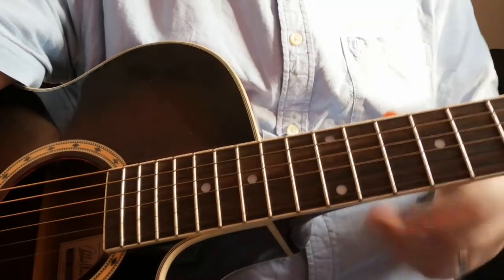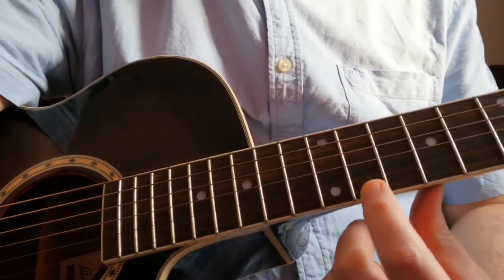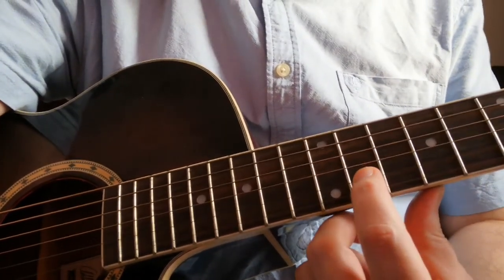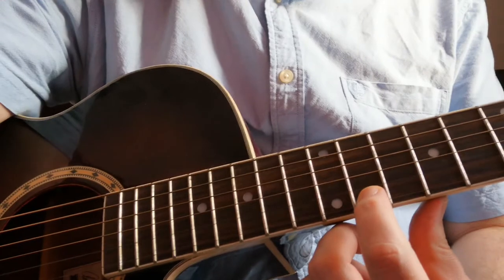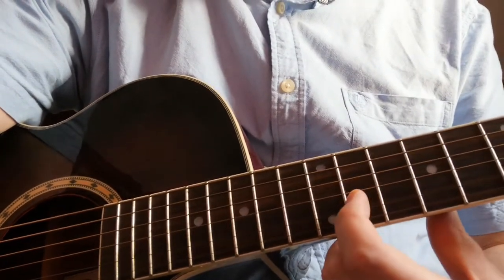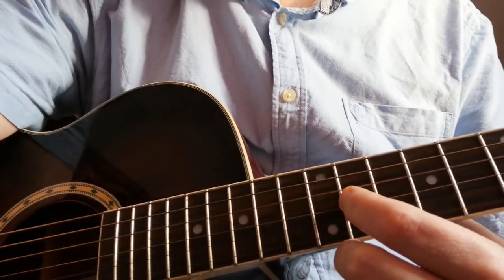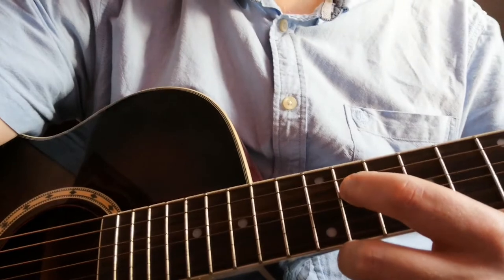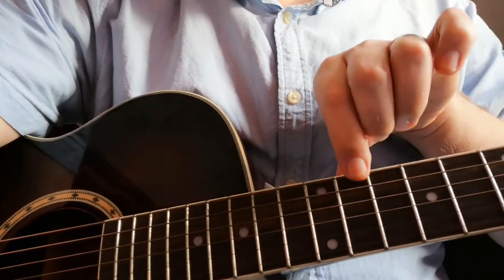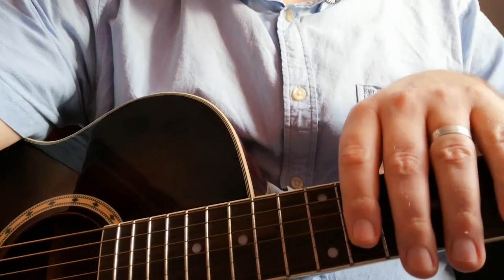string number three, string number four, string number five, and string number six. The tuning that we use is what they call standard tuning: E on string one, B on string two, G on string three, D on string four, A on string five, and E again on string six — known as low E and high E.